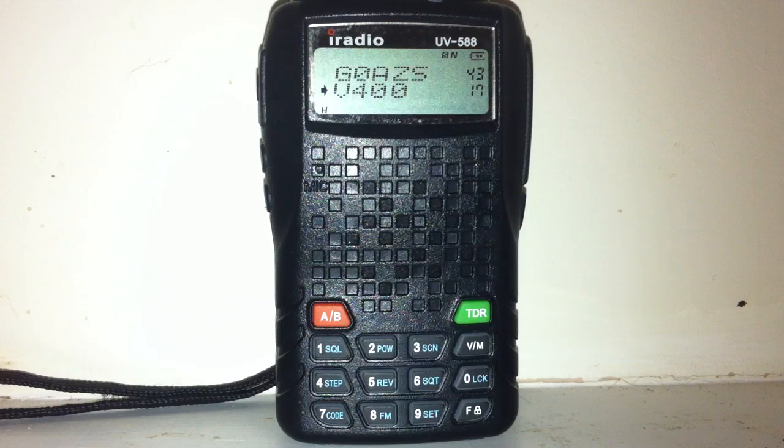Here's the handheld monitoring VHF 145.400 on the handheld. I'll try from the Leixen and see what it sounds like.